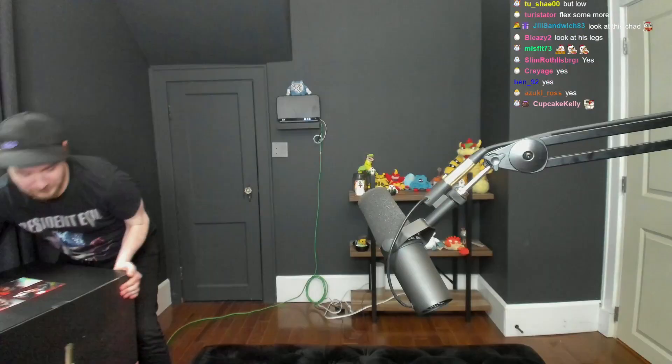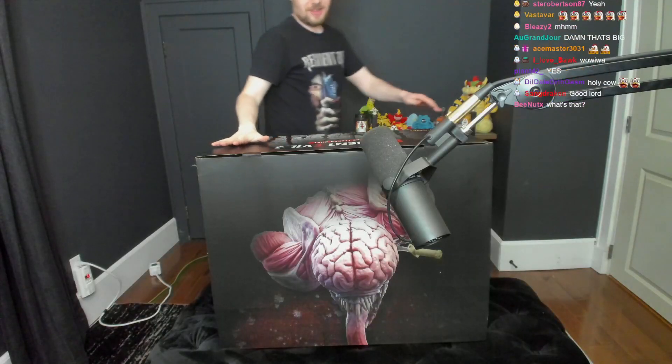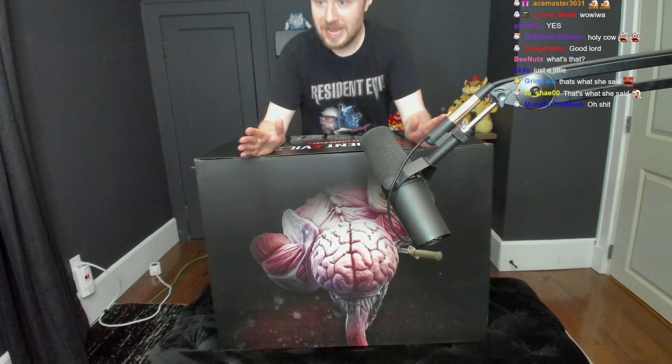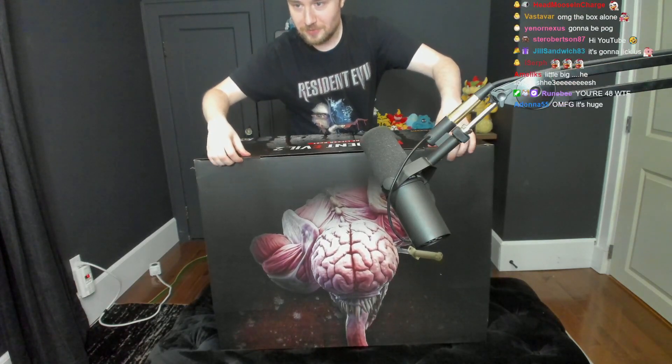All right, y'all ready for this? Let it be known I have number 48. Now I got a stepsister of mine - she has number 51, I think. So let the record show, everyone write that down.